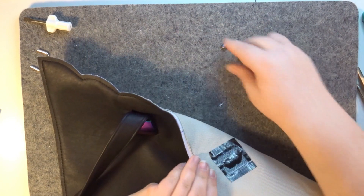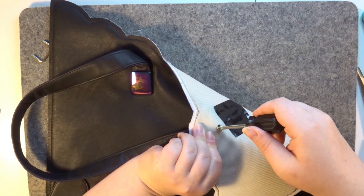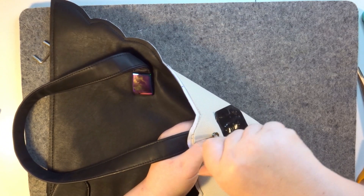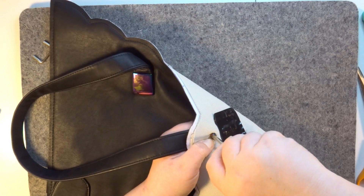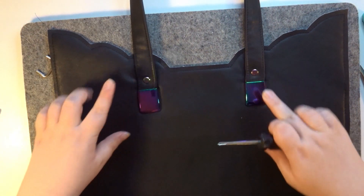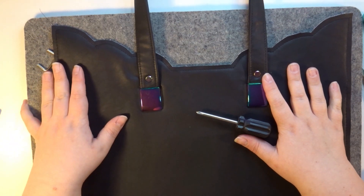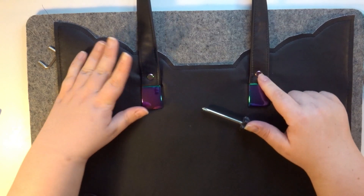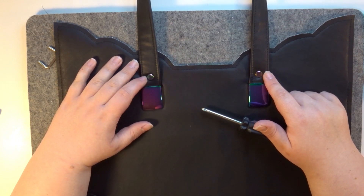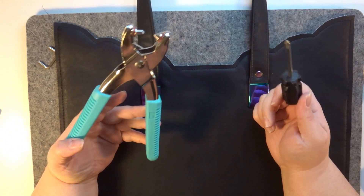Now you have two Chicago screws set. You could do rivets as well if you want to set them by hand, but if you're a beginner I advise you to go for Chicago screws, because setting rivets can be quite hard if you don't use the correct surface or tools. With Chicago screws, all you need is the punch and a screwdriver — it's a lot easier for a beginner.